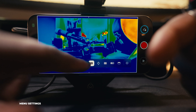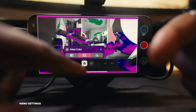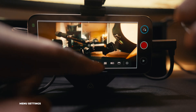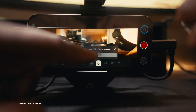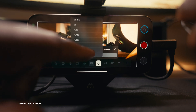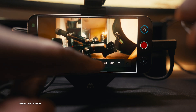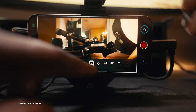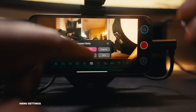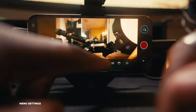You can switch to false color and choose what type — including black and white. You can also change your anamorphic desqueeze: it toggles on and off, and pressing and holding lets you choose the desqueeze ratio. My Blazar Remus lenses haven't arrived yet, but I can set it to 1.5x and toggle it on or off without fishing through menus. The FX3 doesn't have anamorphic support, so having it on your phone is really nice. You also get aspect ratio lines depending on how you use it.